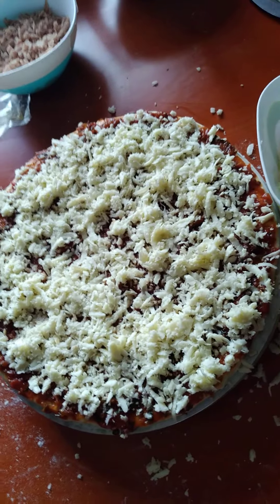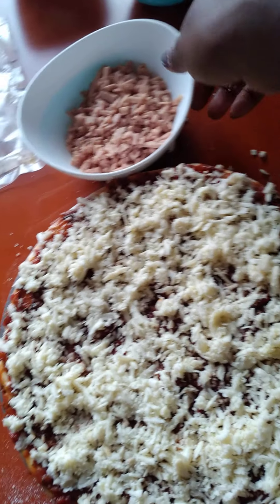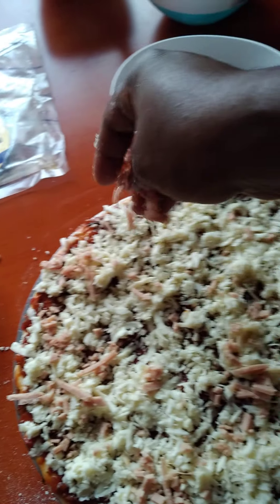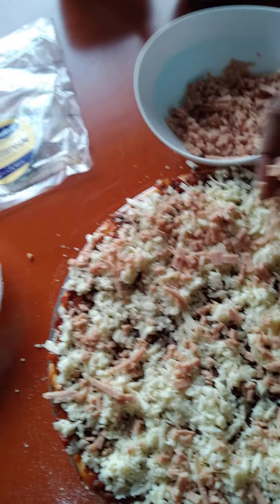Having done the cheese so well, I'm going to follow up with the chicken flakes. The chicken flakes — we just spread, spread, spread — making sure that you do an even distribution on top of the pizza.